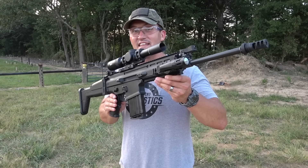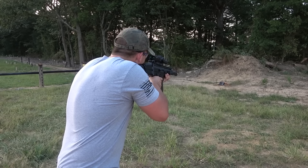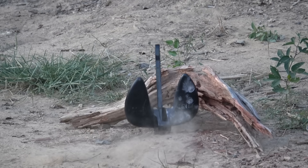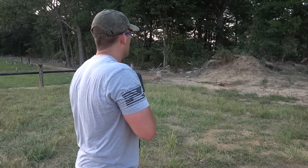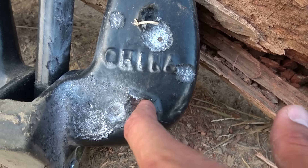Now let's see how it holds up against 308. We'll be using an FN SCAR 17 loaded up with some 150 grain full metal jackets. We hit that pretty hard — right here — and the 308 left a pretty big crater in this anchor.